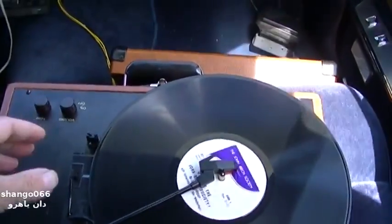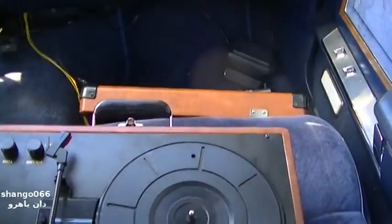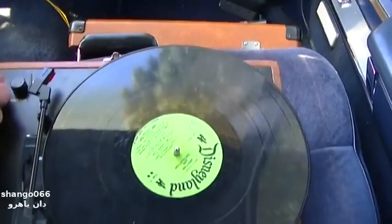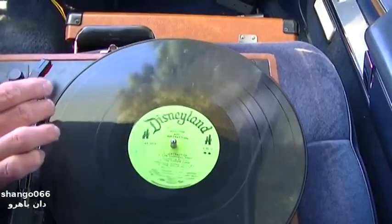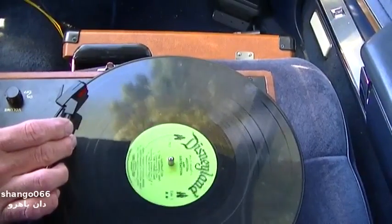Alright guys, hold on — pull over right there. Alright, let's get that other radio... I mean that other... what do we have here? Addition and Subtraction by Walt Disney. Okay, let's try this one. Let's try right turns this time, let's see if it does any better.